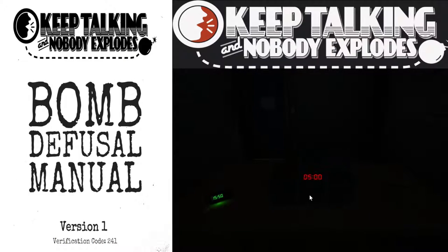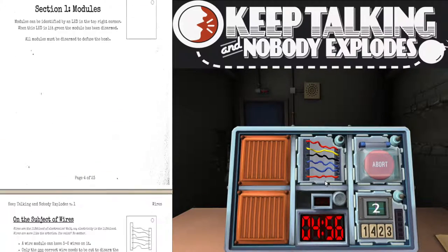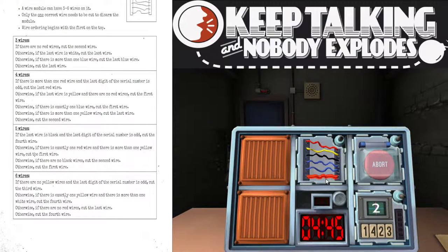All right, let's see what we've got — the lights are gonna turn on. Okay, we've got some wires here. I've got six wires. Two red wires, two blue wires, one black and one yellow. The manual says: if there is exactly one yellow wire and more than one white wire, cut the fourth wire — I don't have any white wires. If there are no red wires, cut the last wire — I've got two reds. You've got one yellow, one black, two blue and two red. It worked.